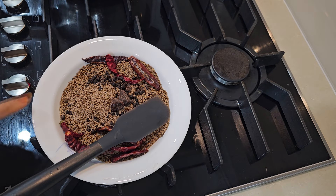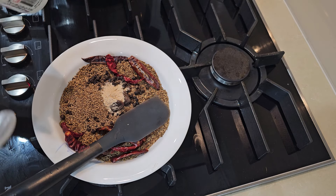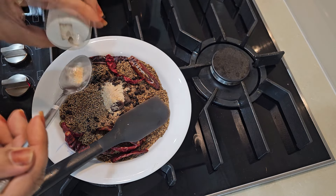Kala namak itna ho ke pees kar 2 teaspoon full jitna ban jaye. Dried ginger powder liya hai yaani ke sont — behtar hai ke ye saabut aur taazi piece ho, humne powder hi liya hai. Toh one teaspoon full humne sont ka ndal liya hai. Hing li hai, one third teaspoon jo hai, woh humne isme hing daalni hai.